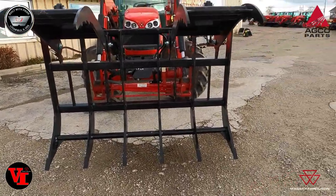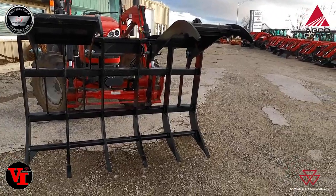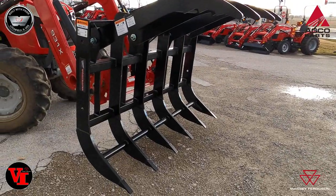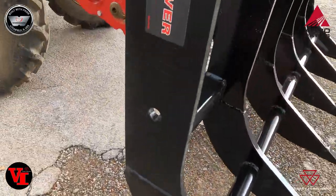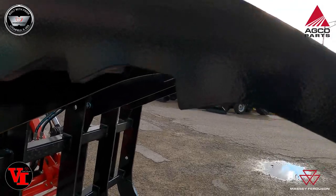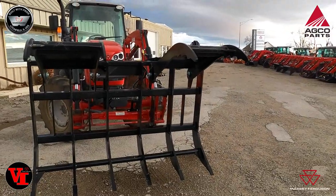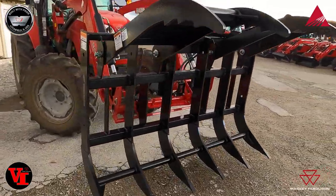This is the FL GR 277G. This grapple is 77 inches wide and has a 50-inch opening — you can see it has a massive opening to grab lots of material. It has six lower tines, and these nice super beefy tines have teeth on them to help grab material, with two tines per cylinder. This grapple is rated for tractors up to 150 PTO horsepower and weighs in at 884 pounds.